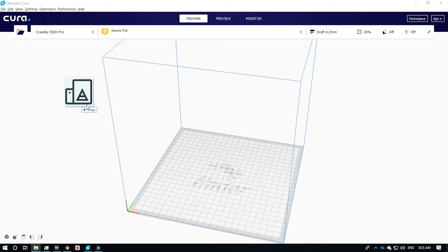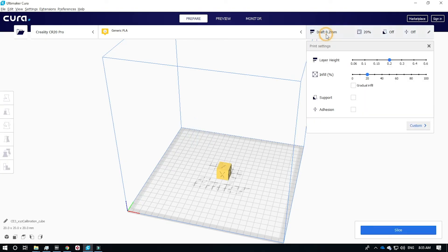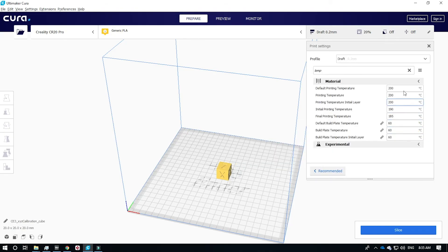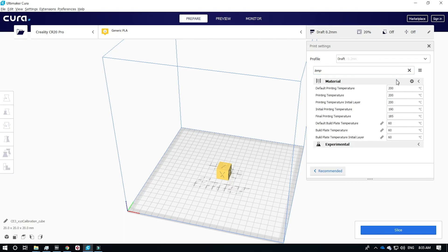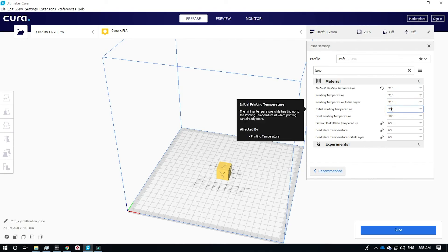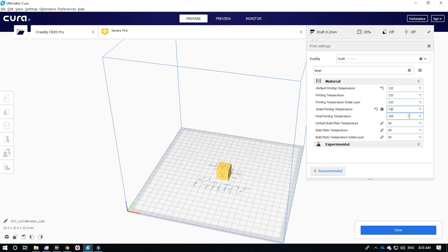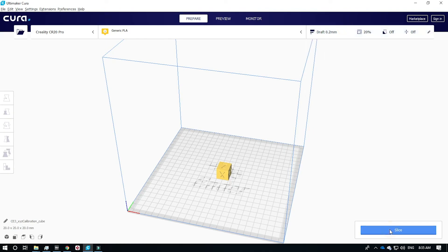Locate the STL model file you wish to print and drag it into the work surface — you will see it appear on the build plate. Click custom under settings and search for the word 'temp'. That's going to give you the temperature settings for this model. Notice that they are all at 200, 190, and 185. What we want to do is set them all to 210. The build plate temperature should remain at 60. After that, you can go back to recommended settings. Press the slice button — it will slice the model and then you can save it to your SD card.